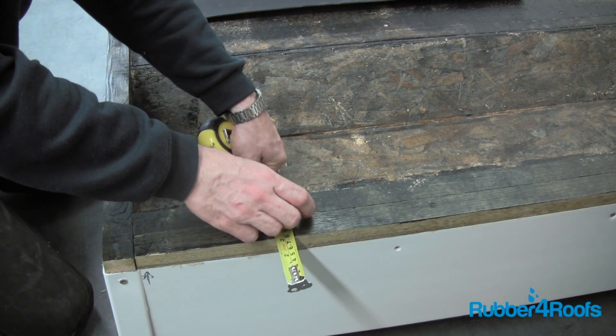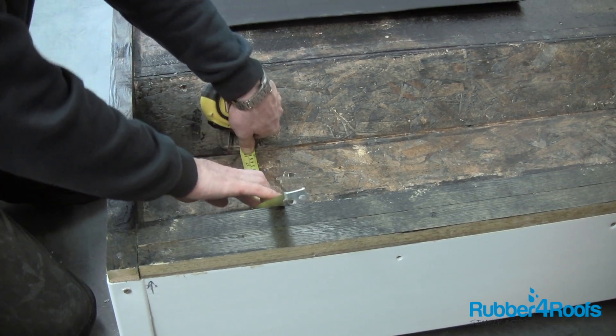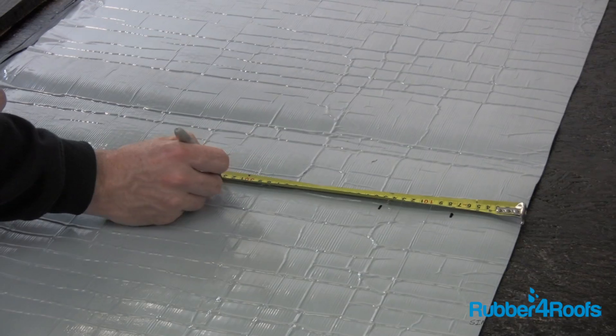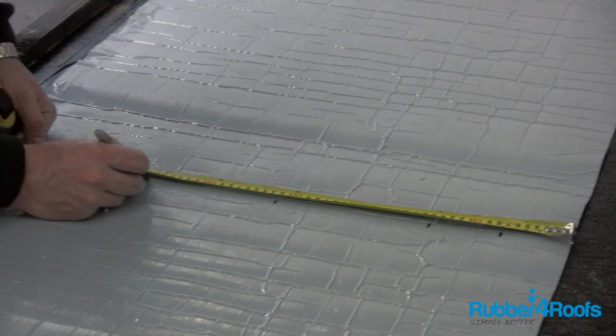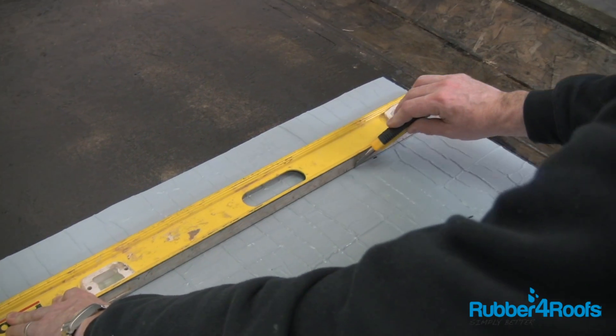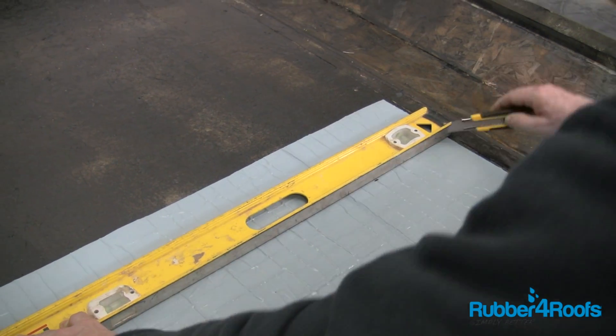Measure your gutter base and sides. Copy the dimensions onto the release paper on the reverse side of the gutter lining. Carefully score the release paper with a sharp knife, ensuring that the gutter lining is not cut.